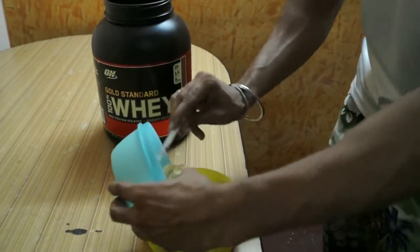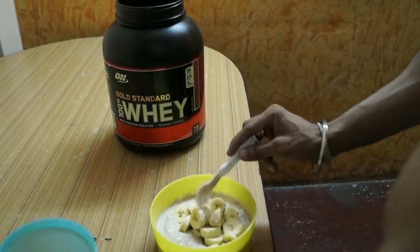Alright guys, I am mixing in the banana and the apples.